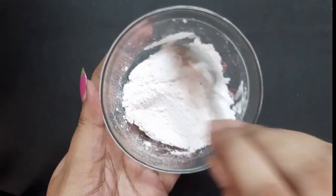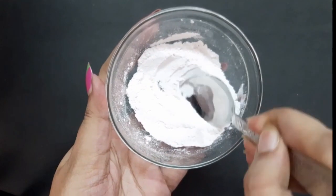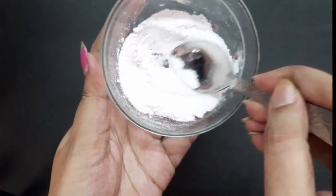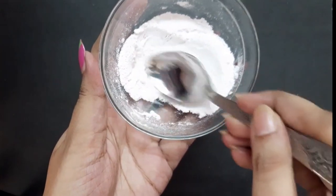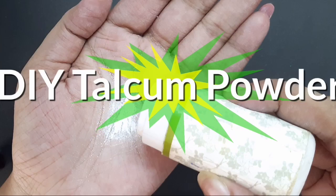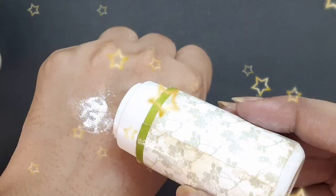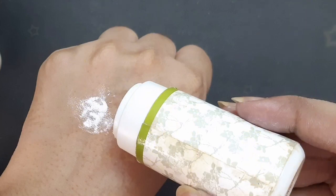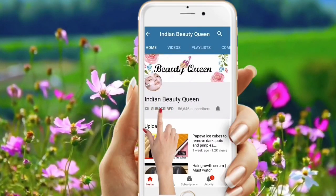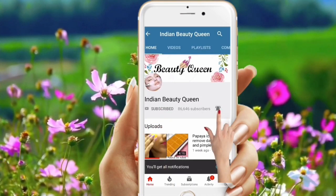Hi friends, this is Usmita and welcome to my channel Indian Beauty Queen. Today in this video I'm going to share a very interesting DIY with you, and that is how to prepare your own talcum powder at home. If you are interested then keep on watching, and if you are new to my channel then don't forget to subscribe and press that bell icon to get notified about all my latest video updates.